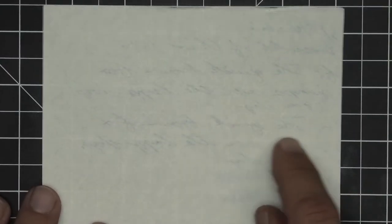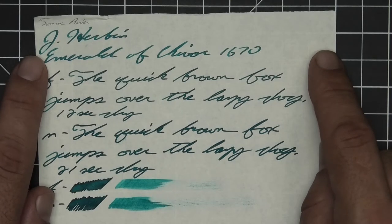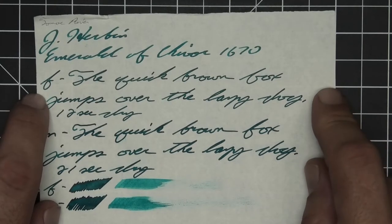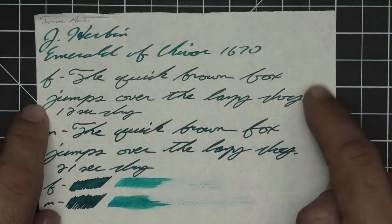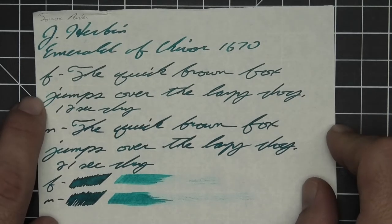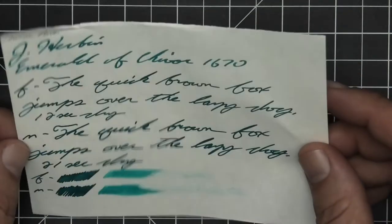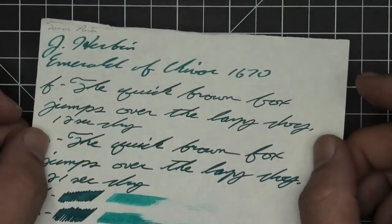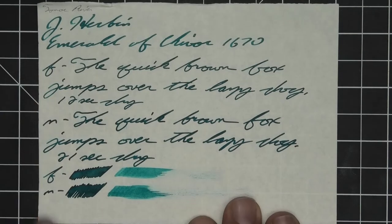Now let's take a look at the second standard paper, 52 GSM Tomoe River. We do have some minor ghosting, but no bleeding, which is fairly good. The 1.1 has no feather, spread, halo, sheen, or shade. The extra fine appears a tad bit darker than the stub with no feather, spread, halo, or sheen, no shade, and 12 seconds to dry. The medium looks darker than the extra fine with no feather, spread, halo, or sheen, no shade, and 21 seconds to dry. The scrubby for both shows no color variation, and the smear test says you likely cannot recover it if you smear while writing.